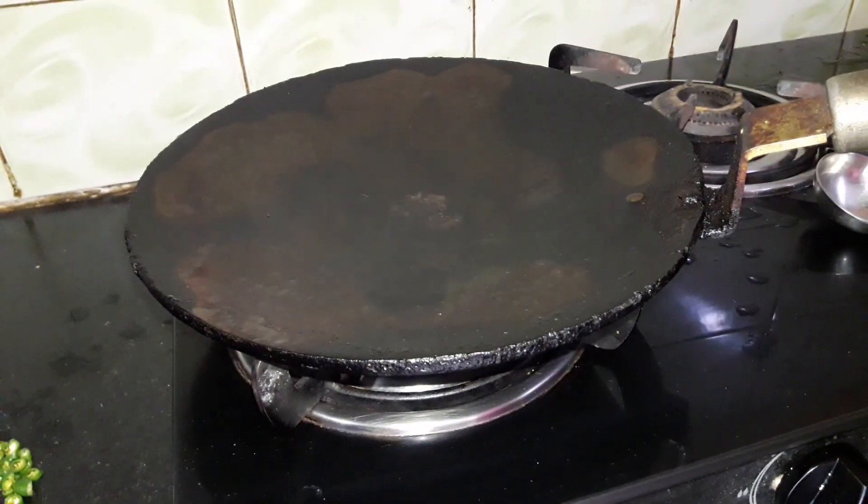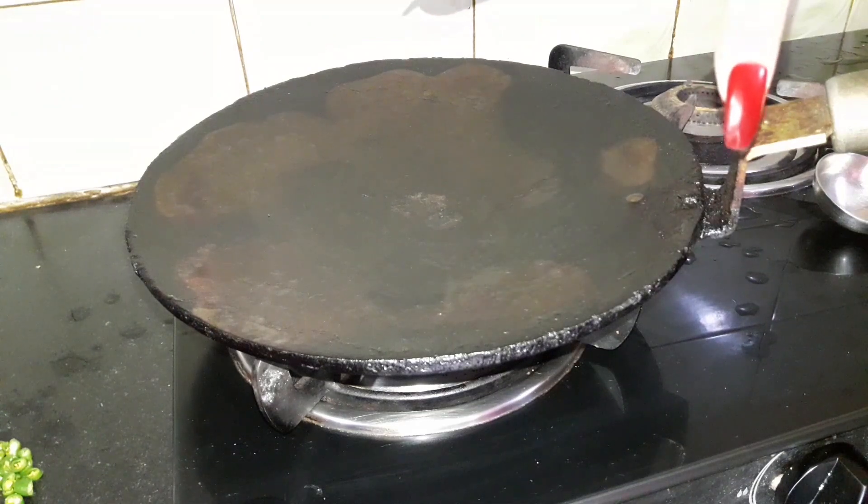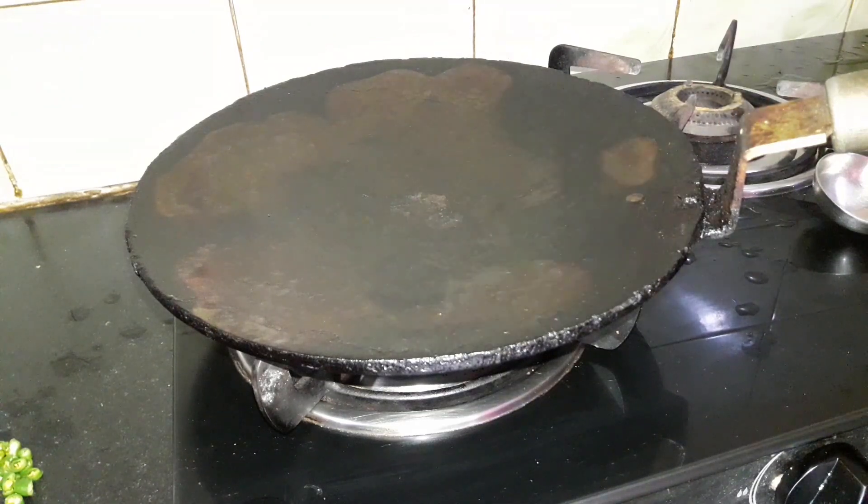I have put it here to warm. You can also use a frying pan with a lid. I will show you how it is.